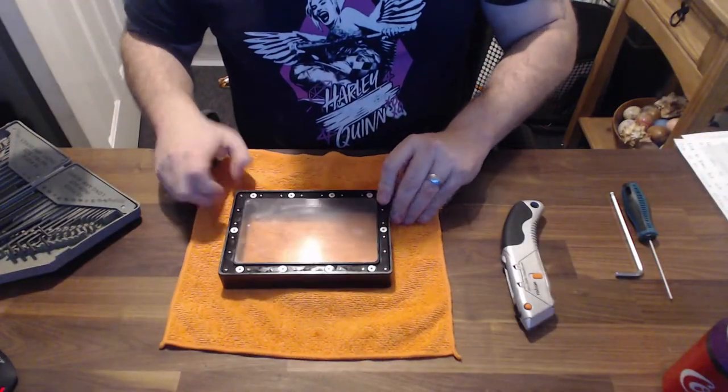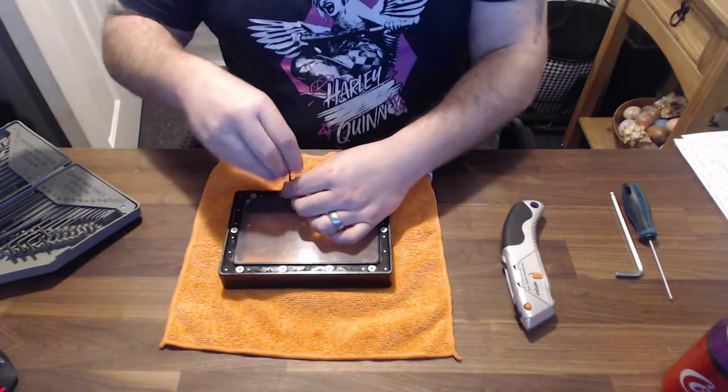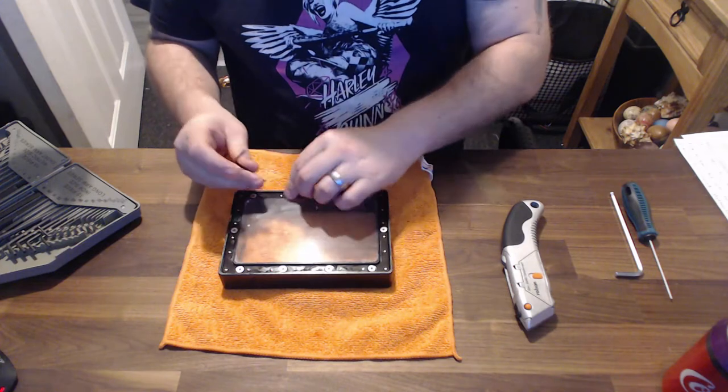I've seen a lot of other people changing it quicker. So the first thing you do is spin it over, make sure you've emptied all the resin out of it, and you want to take out the eight screws that are in the bottom of the vat.